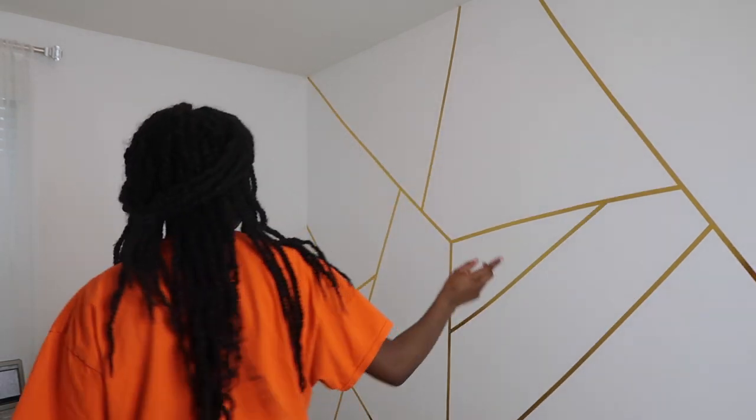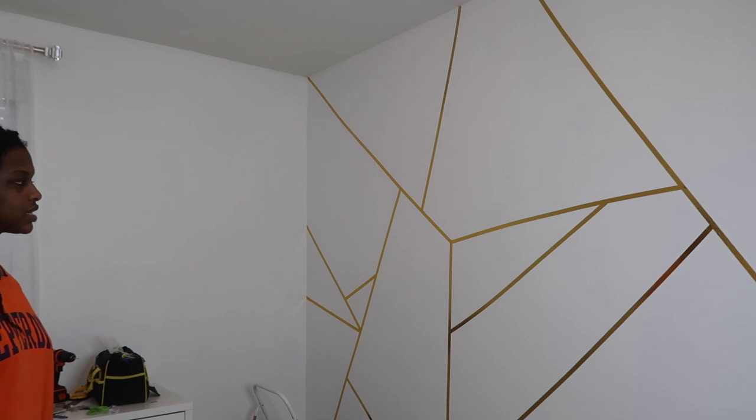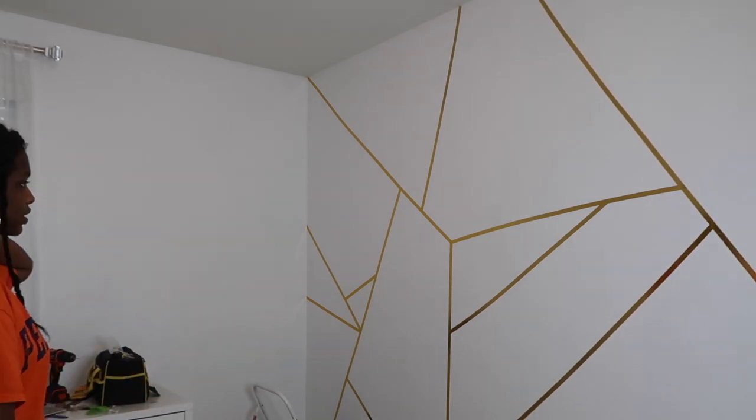My mom's coming with three more rolls, so I think that's definitely going to be enough to do the entire wall because I'm kind of doing the bigger shapes.